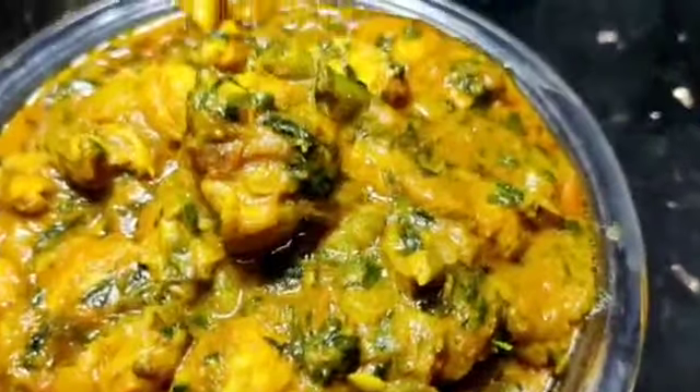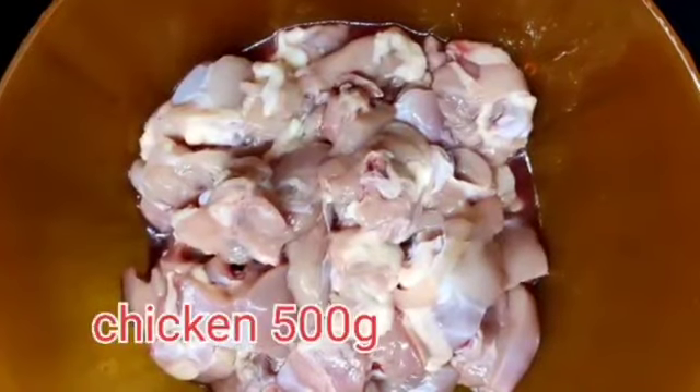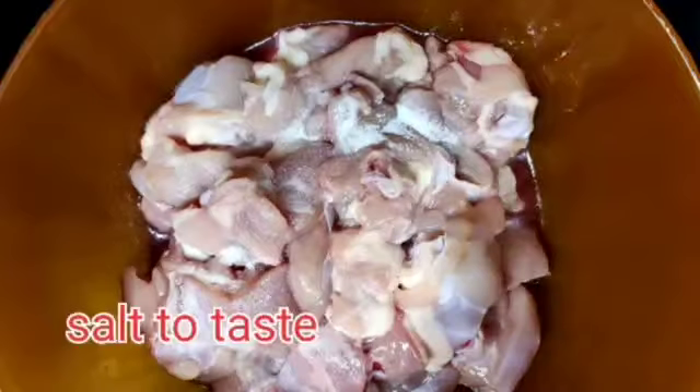I am going to try a recipe I have been wanting to make for a long time. I am going to cook chicken in a bowl and pick the chicken.